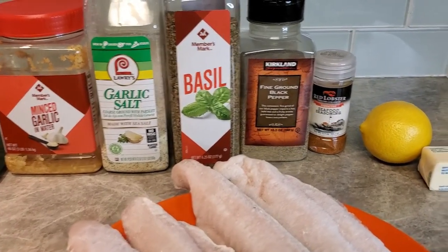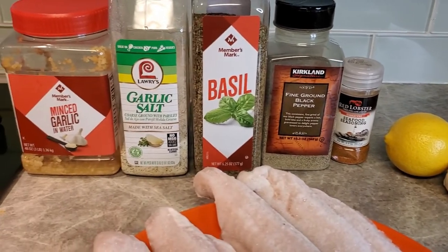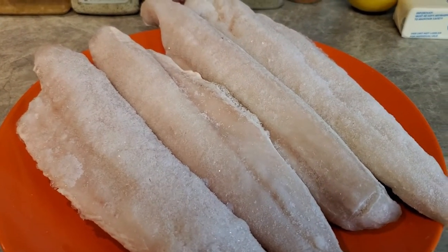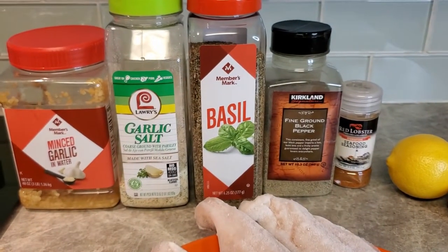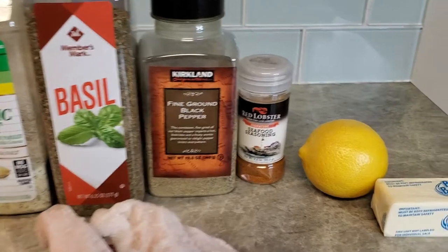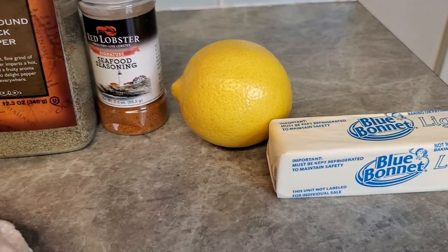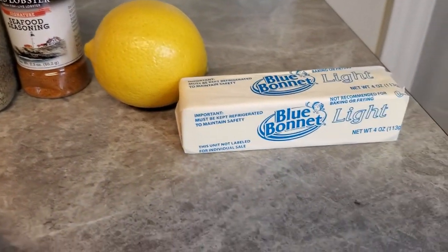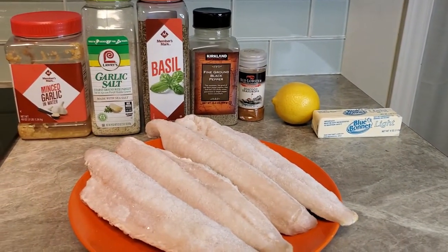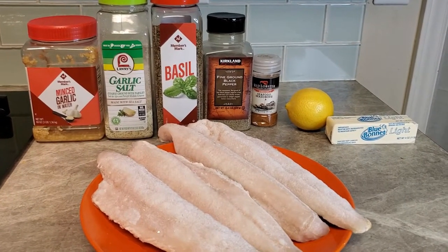Welcome back! Today we are going to be making fish. This is whiting. We're going to use some garlic, garlic salt, basil, black pepper, seafood seasoning, lemon, and butter. Go ahead and get your oven started on 400, get it preheated, and we're getting ready to get this done.